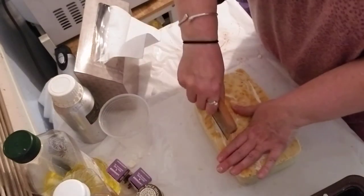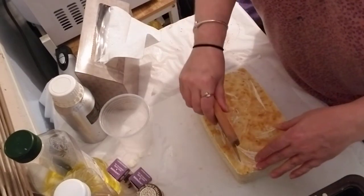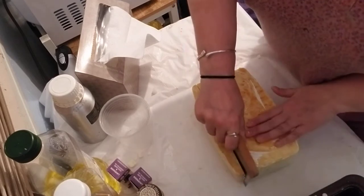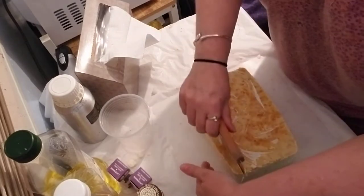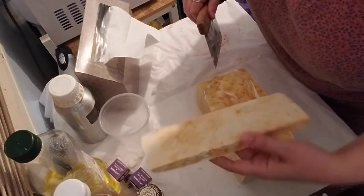Now I'm just using my soap cutter and I'm cutting the edges off. There we go — there's a slab of it.